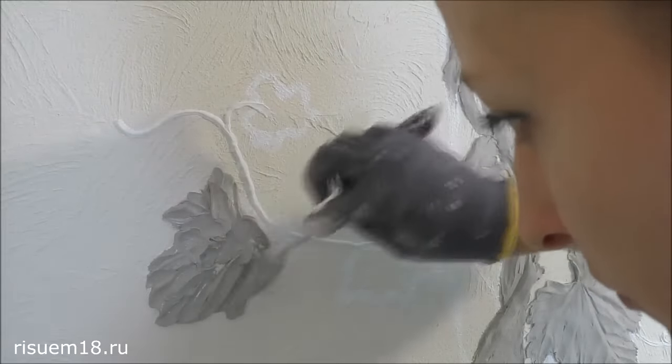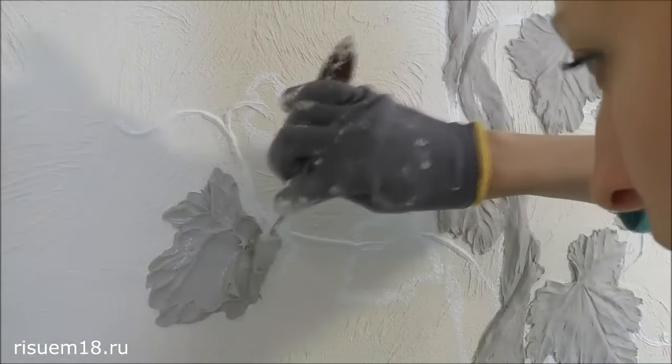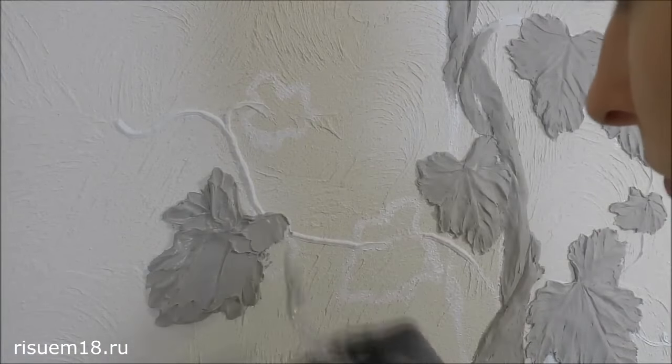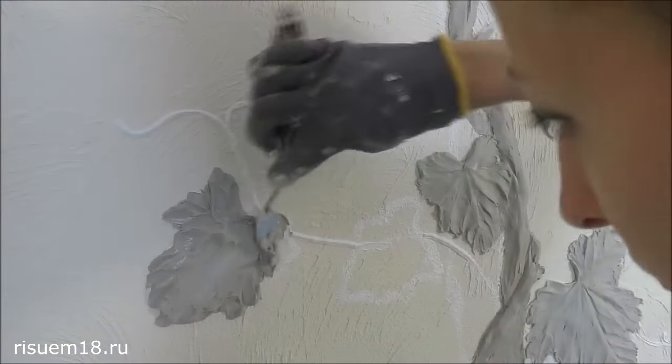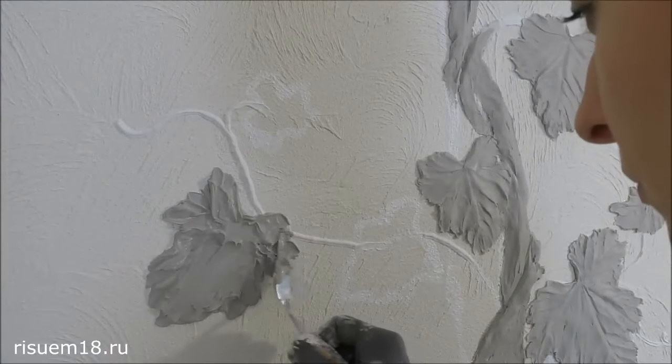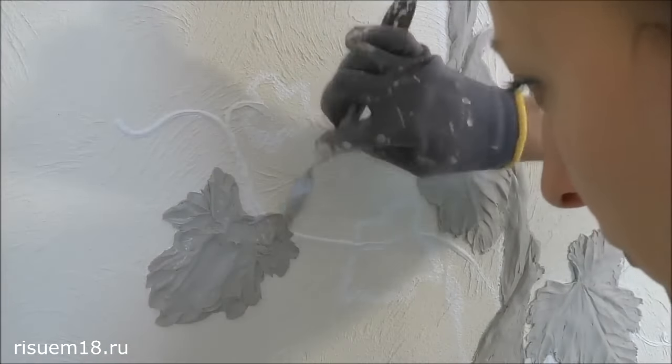The base for the bas-relief can be different: it can be just a plastered wall, or a wall with a decorative coating as in my case, or also a painted wall. Here I did not prime anything additionally. I applied the drawing with ordinary interior paint of white color and then do the drawing over it.